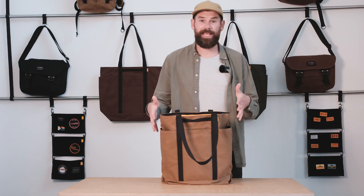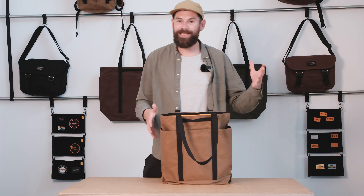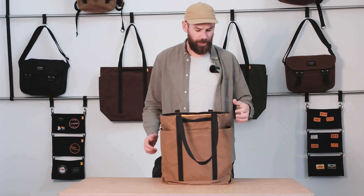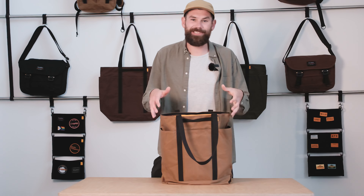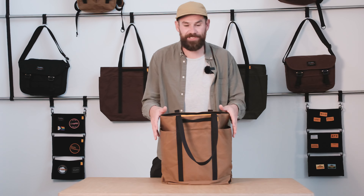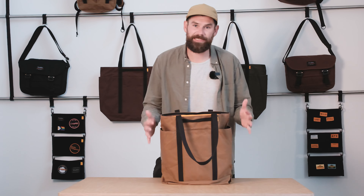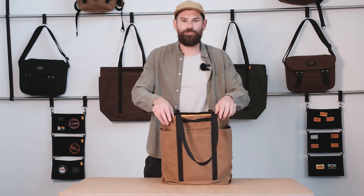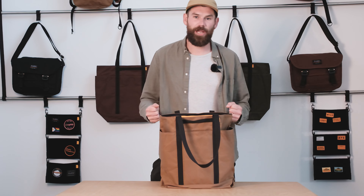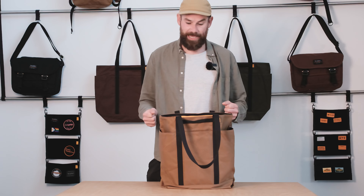The first thing you'll notice with the Merchant Tote is that it's heavier, more burly, and bigger than our Messages Tote. The Messages Tote is nice and lightweight, designed to be a bit more packable. This is really, really solid. It's made from our 400 gram per square meter canvas. It's got a wax coating to keep the weather at bay and it's really nice and rigid and solid — great for carrying heavier loads and bigger bits of gear.